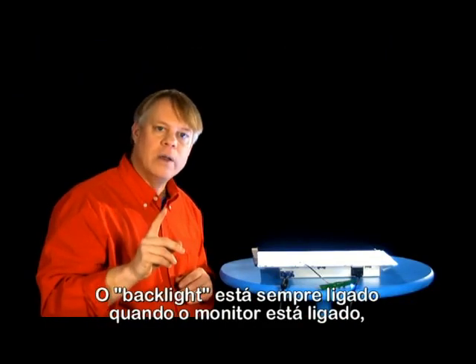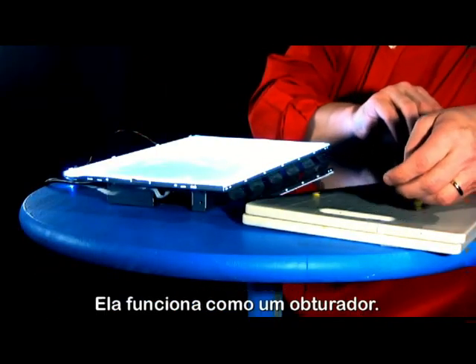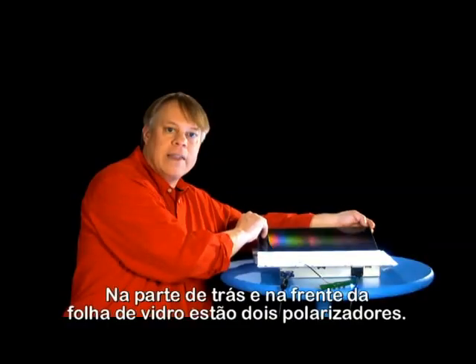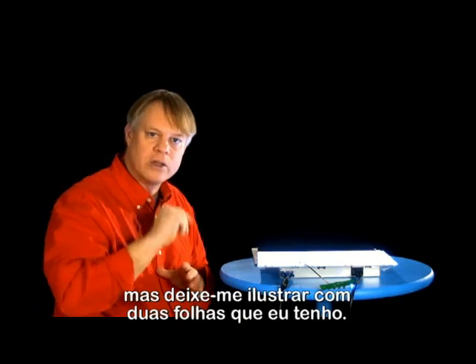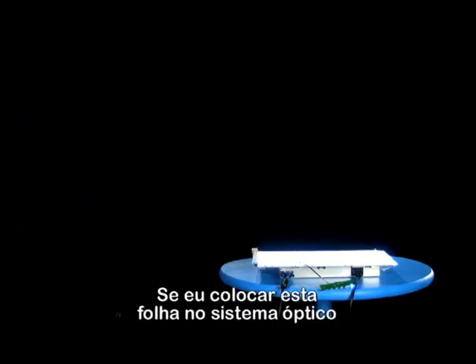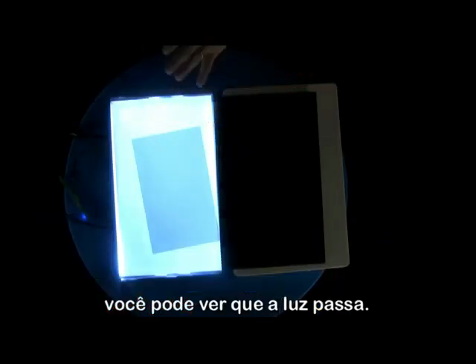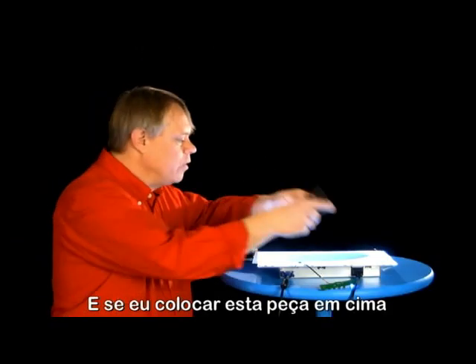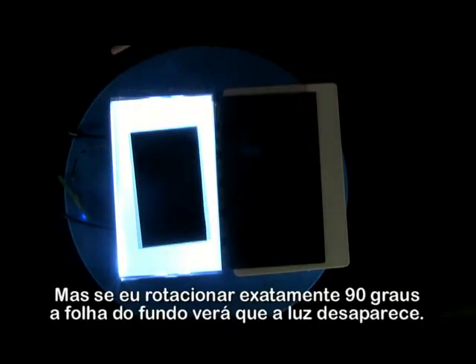The backlights are always on, but what controls what we see is this piece of glass. It functions as a shutter. At the back and front of this sheet are two polarizers. They stick tightly to the piece of glass, but let me illustrate it with two sheets that I have. If I lay this sheet on the optical system, you can see that it passes light. And if I put this piece on top, it also allows light to pass. But if I rotate it exactly 90 degrees to the bottom sheet, you'll see the light disappears.